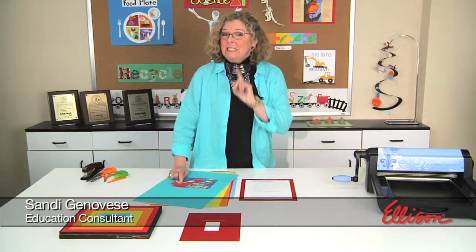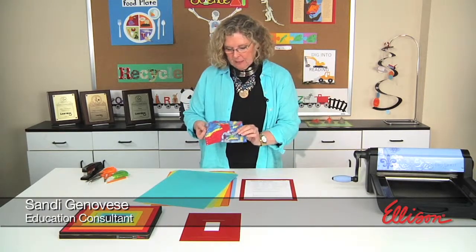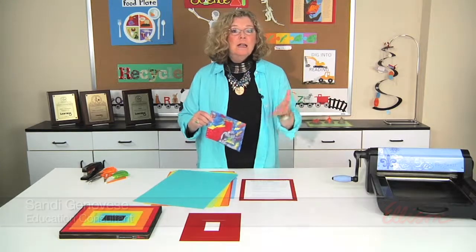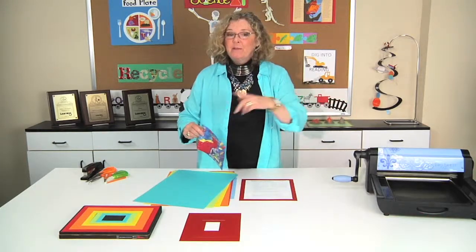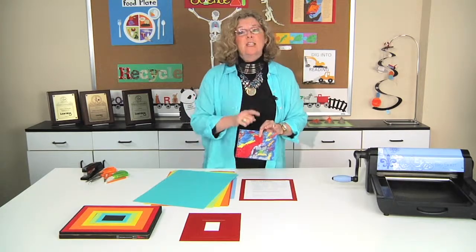Hi, I'm Sandy Genovese, and I wanted to ask: at the end of your day, is your desk littered with things like student artwork, or classwork, or homework? If it is, then you're sure to be able to put the die that we're going to talk about today to really good use.